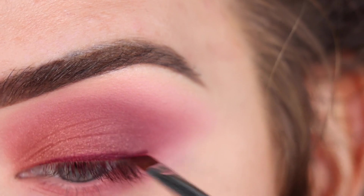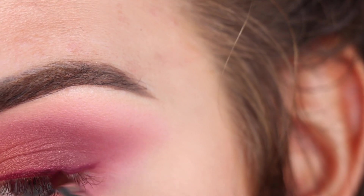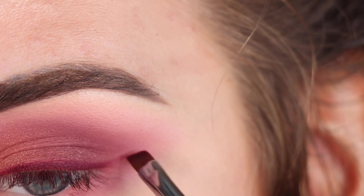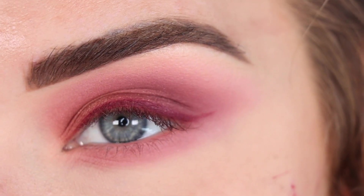Going in with the eyeshadow Rebellion. I'm just going to do a little tiny flick with the eyeshadow — not really doing a whole wing, but just a little something like that.